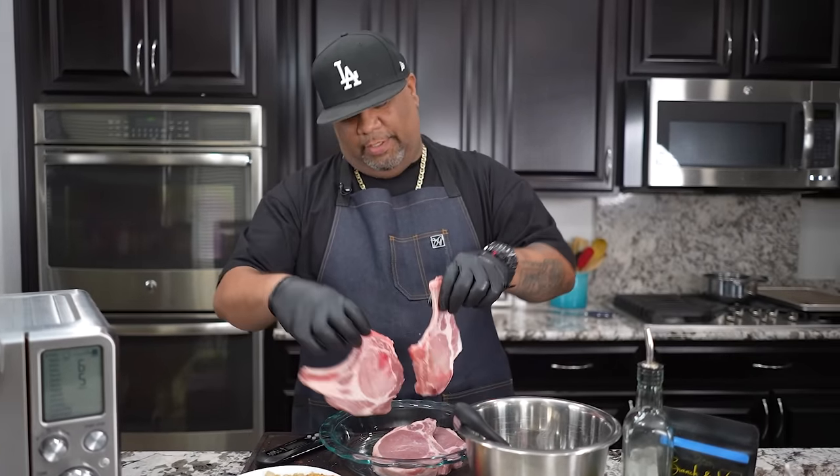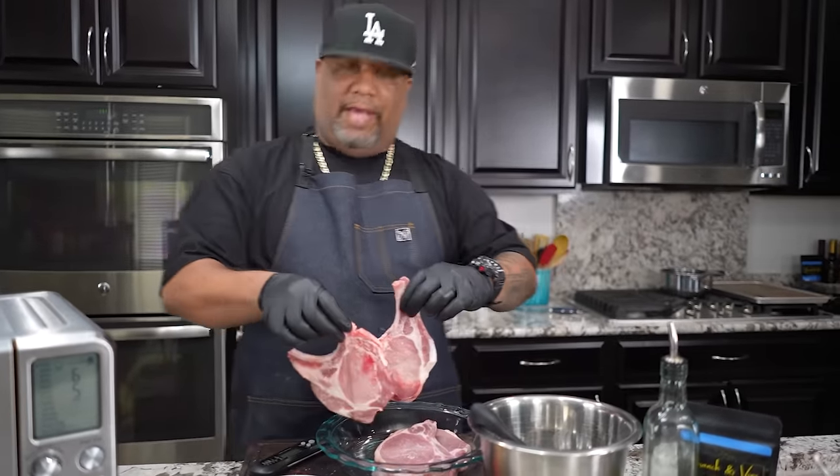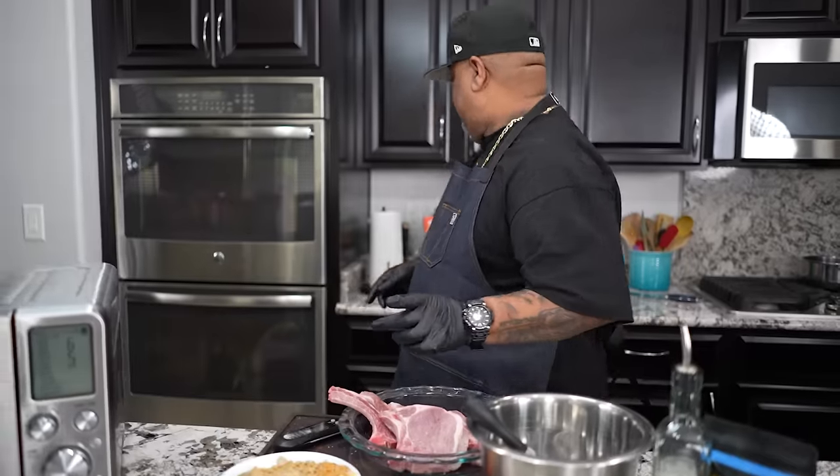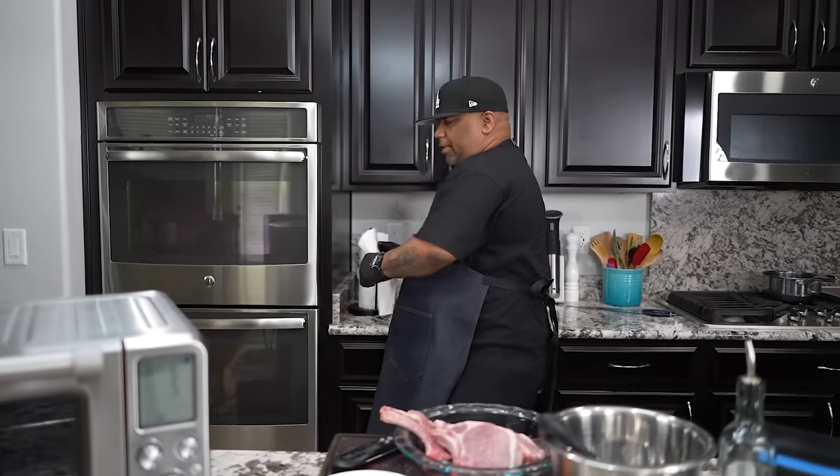Look, I'm going to do them thin. A lot of you guys buy the family value pack, you know, the thin, and then some of you guys are going to buy the thicker ones. I'm going to show you how to do both. And what's going to be key is — listen — you're going to need to have yourself a meat thermometer because we want to make sure we got the right temperature, right?